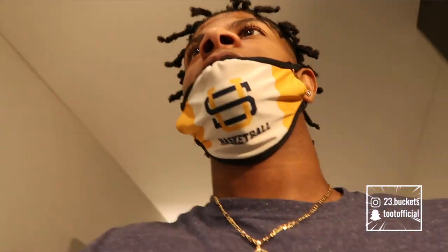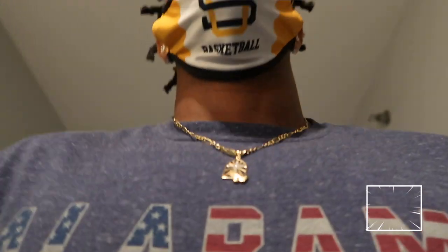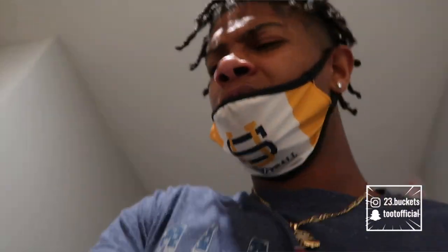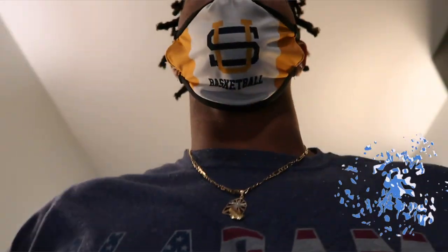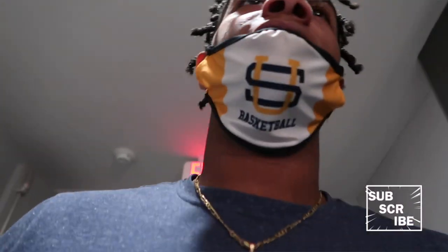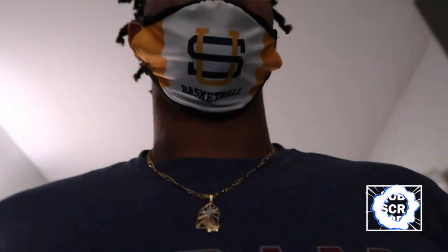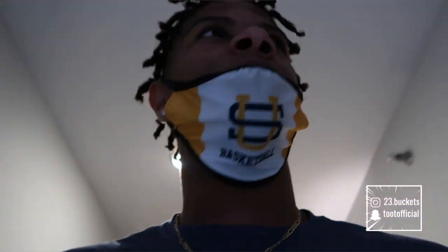Alright y'all, just got the tat — it's just dope, just clean. I'm gonna show y'all a better view when I get home. I gotta find out how to get out of here because I don't know where I'm at. Got it wrapped up — I gotta finish my full sleeve. This one kind of hurt compared to my other one. My other one didn't hurt at all, but this one hurt, that's why I wasn't really recording while getting it — I didn't feel like holding the camera the whole time. That's why I just showed y'all the finished product.